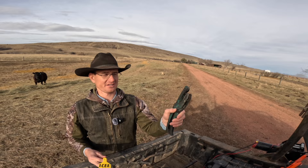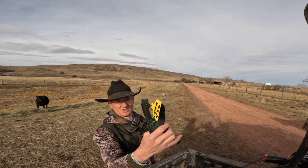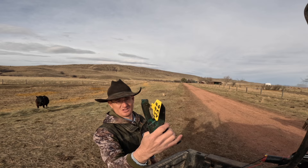This is the ear tagger — these little pliers here. You take the tag, there's a hole right here in the end of it, you take that hole and stick it onto this pin, push it and twist it down, and then you just squeeze these pliers and it punches right through the ear.